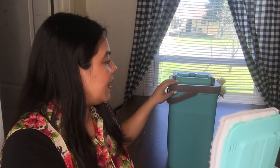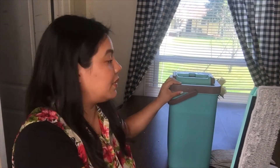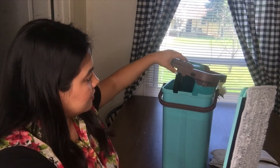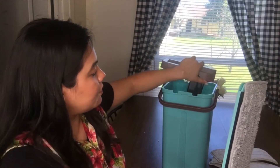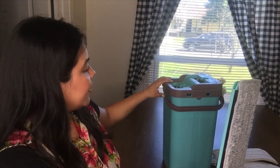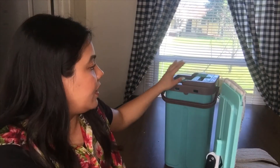One issue: the top of the bucket kept popping off when I was inserting the mop. You can see the waterline — I might have put too much water in. I'm going to play around with it using less water to see if the top will stay in place, because it's supposed to clip on the sides and stay secure.